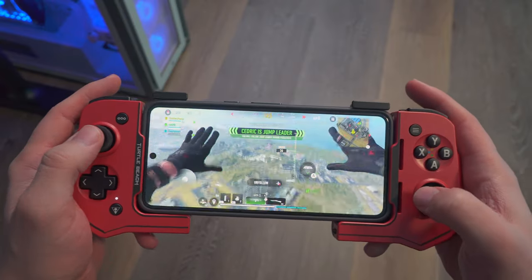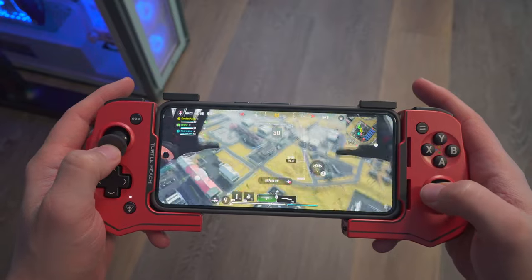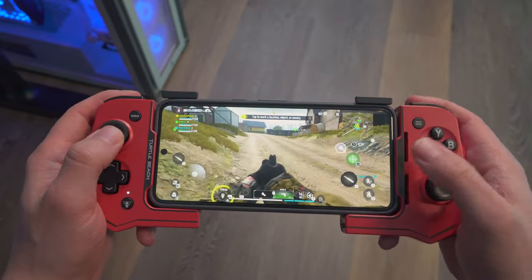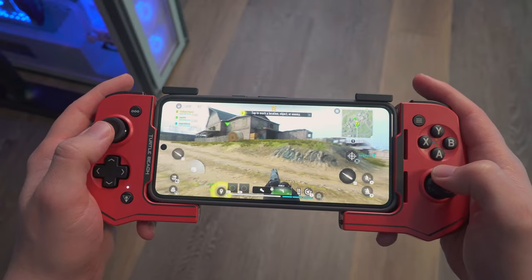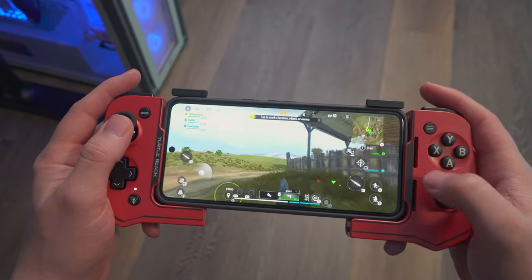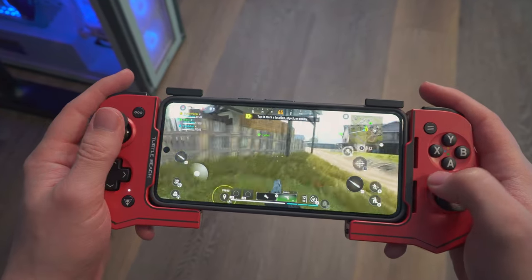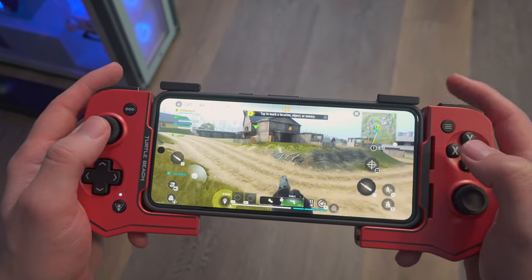The first game we're testing is Call of Duty Warzone for mobile. So far, the movement looks very good — the joystick and everything is very responsive. Even when moving very slowly, like sniping, I don't see any delay, even though this is connected through Bluetooth.